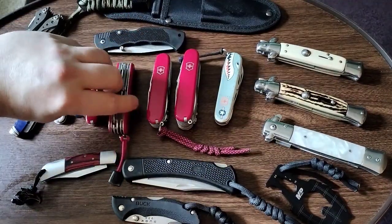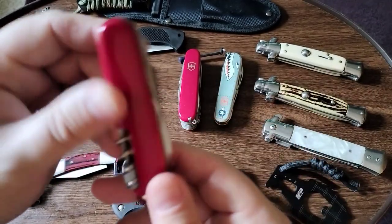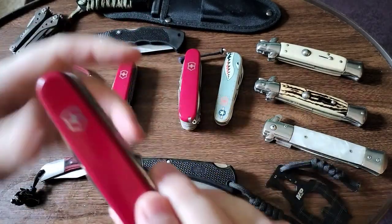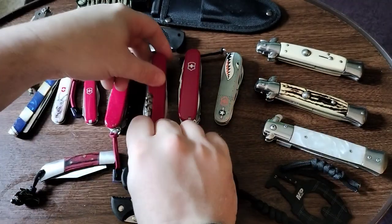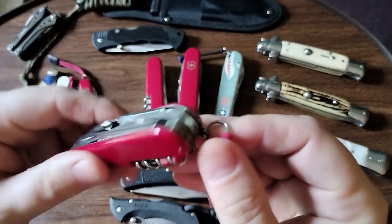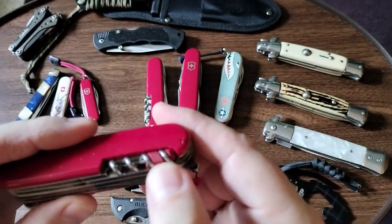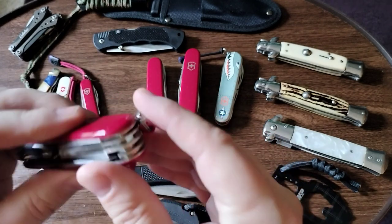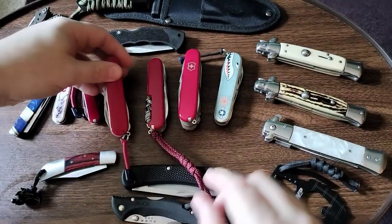This here is the Huntsman — this one I always have on me, always in my pocket. With the Explorer, I put the red one in here and changed the toothpick and tweezers to the red ones as well. I think that just makes it look good.